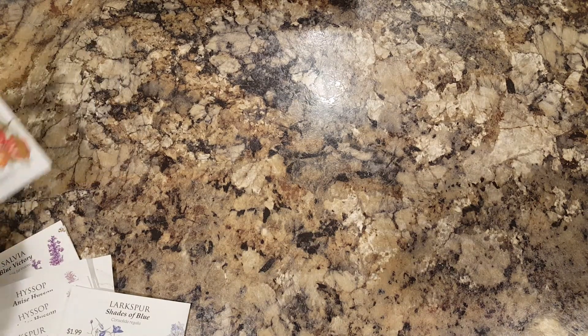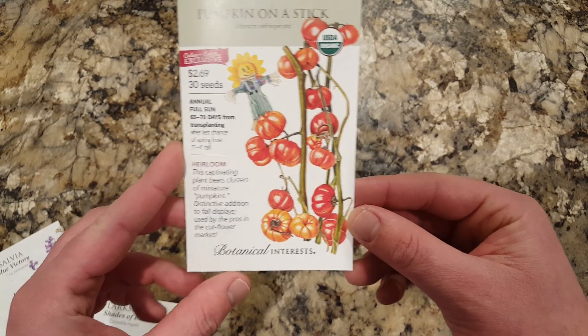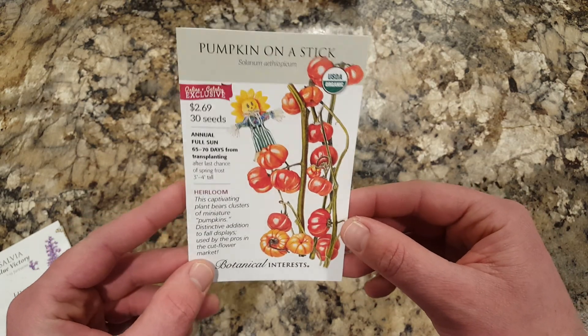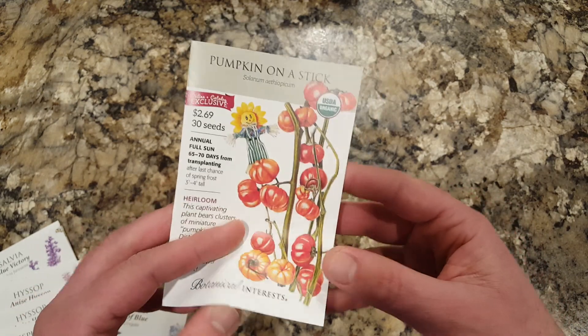And then for something fun — I've seen this on Garden Answer and a couple other garden videos — this is pumpkin on a stick. I thought those were pretty cool.